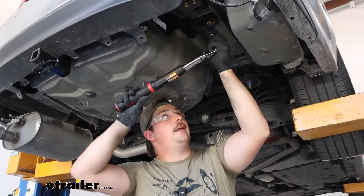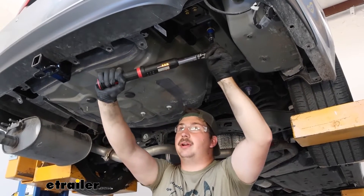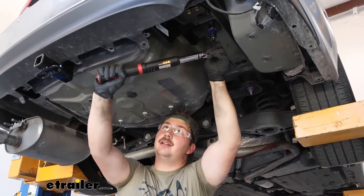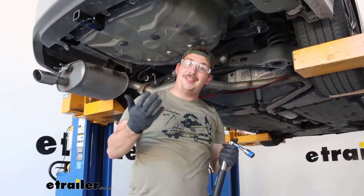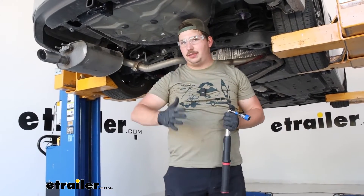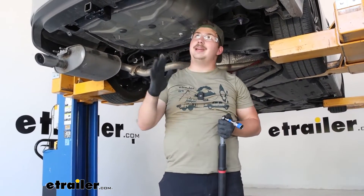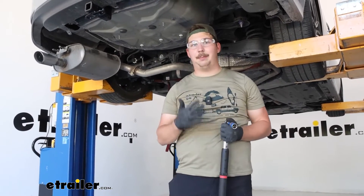Go back through and tighten all the hardware, then follow it up with a torque wrench to fully secure it. The torque specs can be found in your instructions. If you don't have a torque wrench at home, you can pick one up here at eTrailer or check them out from most local stores or rent them. Make sure you repeat that process for the remaining hardware — the different hardware does have different torque specs, so make sure you torque it all down properly.